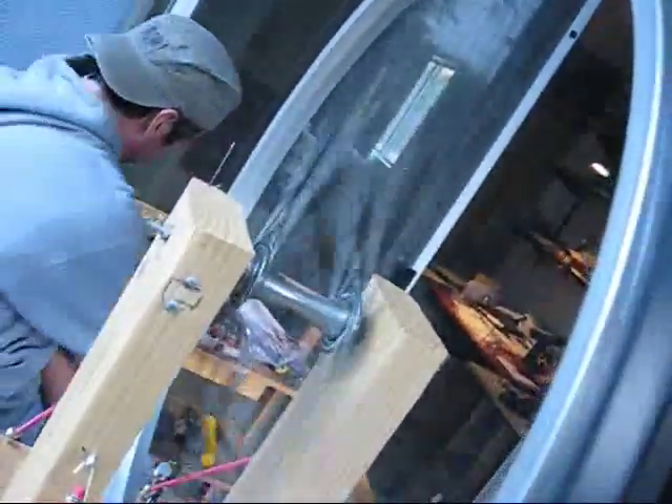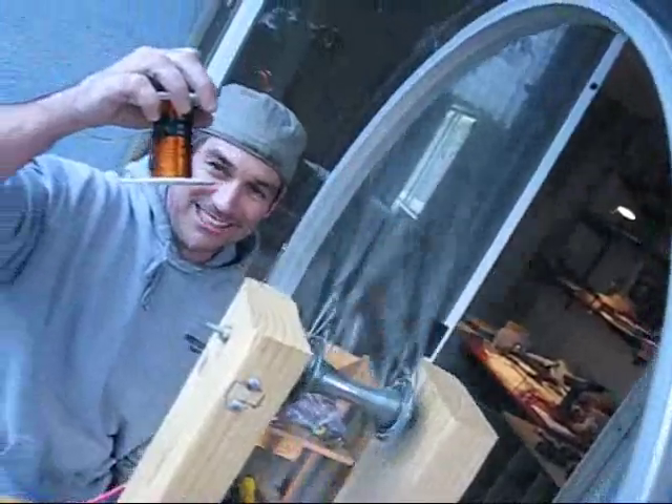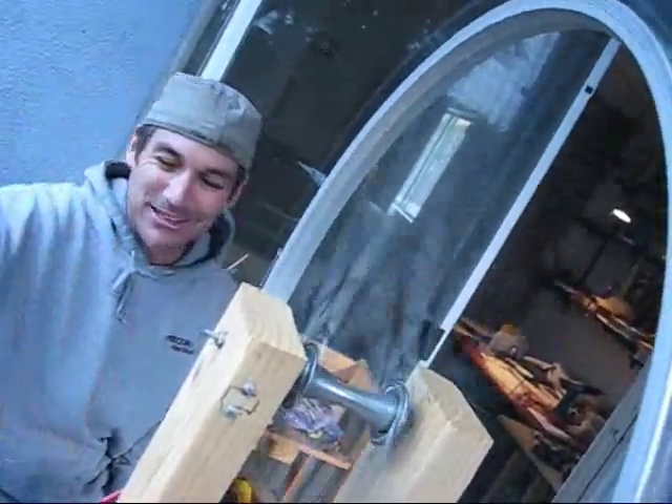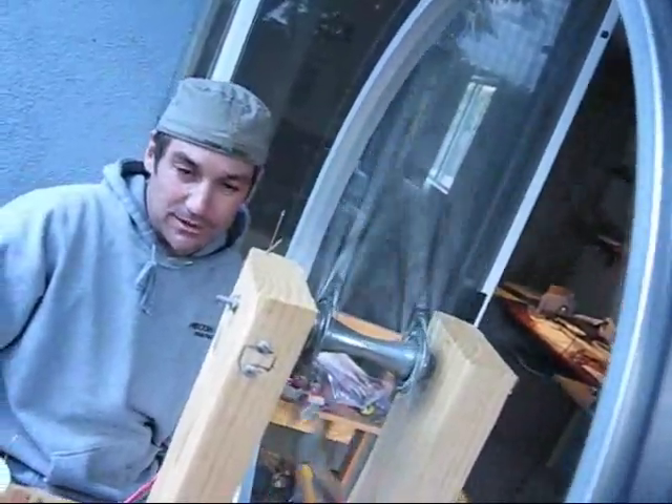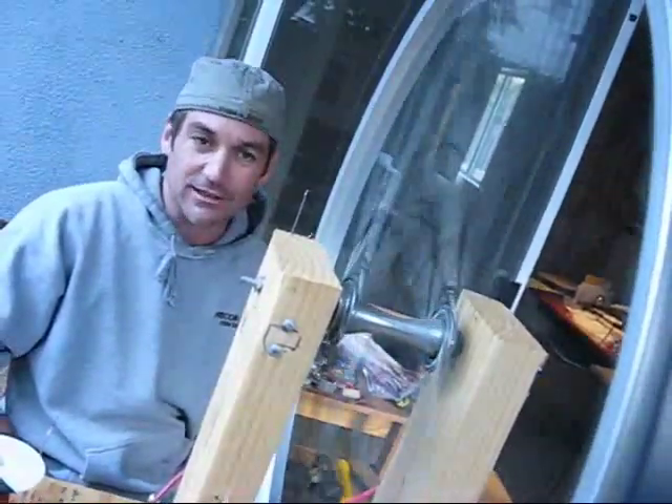Look, here's another coil that we have that we'll add soon. So it's basically coil per coil and magnet per magnet, but you can really crank some energy out of this thing.